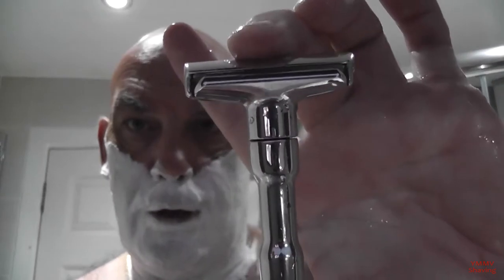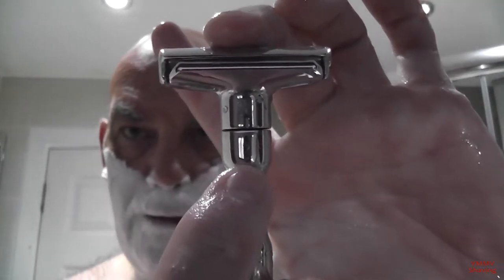Merkur Futur on setting two - you can see the numbers up there, they aren't the easiest to see on the Merkur's. We'll give it a go. 120 grams, so you don't need to use much pressure - actually, the only pressure you need is the weight of the razor. Even on the fourth use this blade is just performing. I've only got it on number two because I've still got some cord saws over here and I don't want to rip them apart with the razor blade.